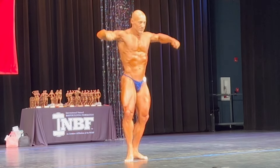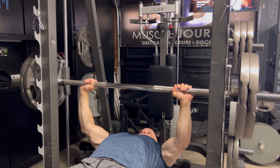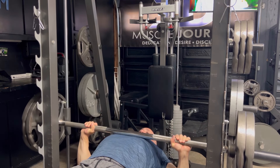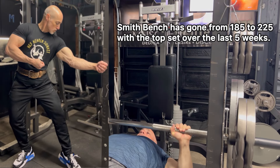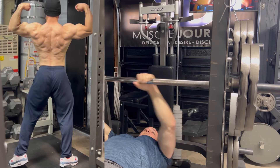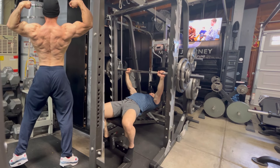So today I wanted to touch on top sets and back offsets. I've been using this the last five to six weeks in my training, and I've really seen my overall strength level go up. It's super motivating when you see your strength take off, especially when you're soon to be 53 years of age. It's definitely making me feel very optimistic that I might be able to squeeze out a little bit more potential out of myself.